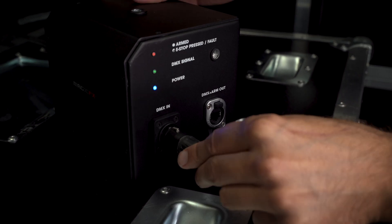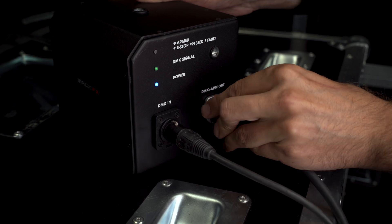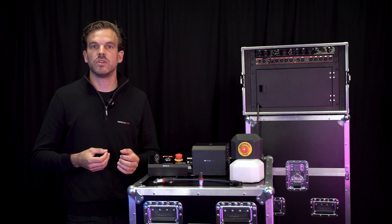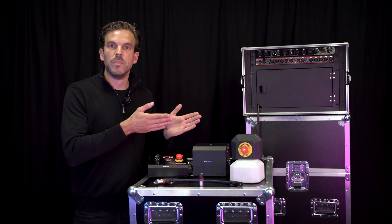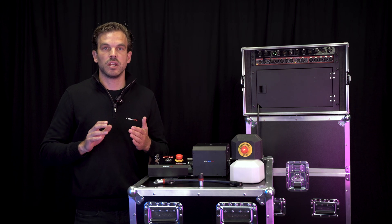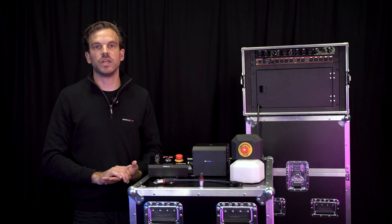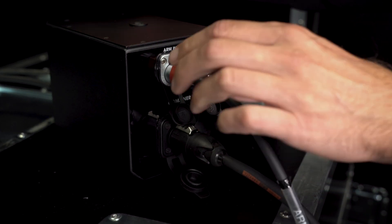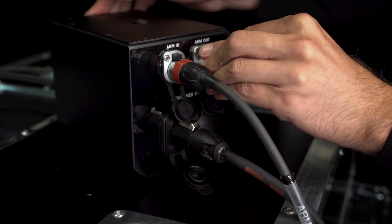The combiner box combines DMX and the arm signal over one cable. It outputs a safety line that is interconnected with the master data line. Multiple combiners make it possible to create star networks distributed from one or more central locations. The combiner box also boosts the arm signal, ideal for when longer cable lengths are in place.